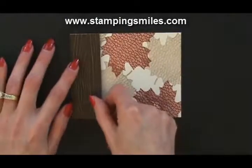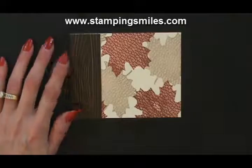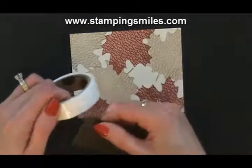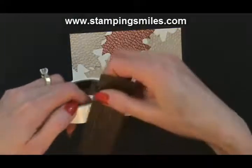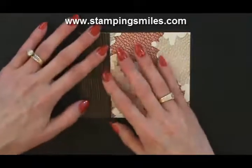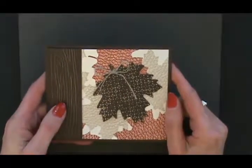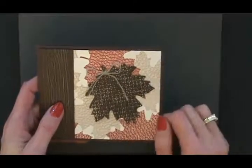Now we add on our embossed leaf — isn't this pretty? It's all starting to come together. We need to use mini glue dots for this, because as much as I love snail adhesive, whenever there's texture that doesn't let cardstock lay flat, it just won't stick well with the snail. So we get out our super duper glue dots and don't want to touch them to preserve their extreme stickiness — take the paper to the glue dot. And then our beautiful maple leaf right here.